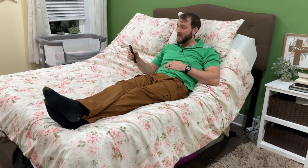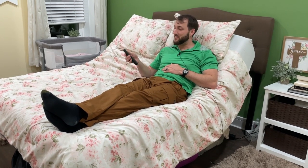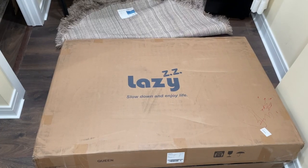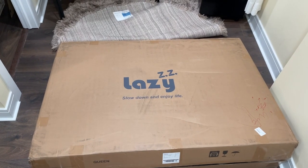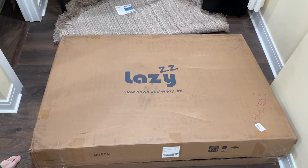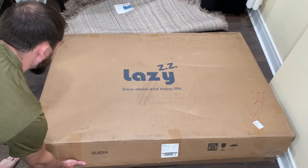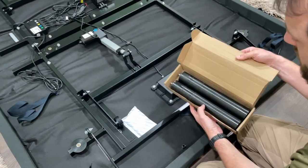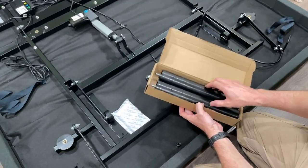This bed frame comes with a lot of cool features and comes with this remote with a lot of different settings. We're going to go over and demonstrate it for you in this video. I want to start off by saying that this bed frame comes in a big box and it is very heavy — it takes at least two people to lift, but it is surprisingly easy to set up.